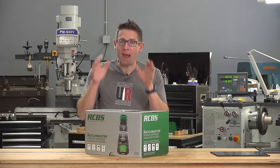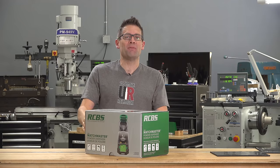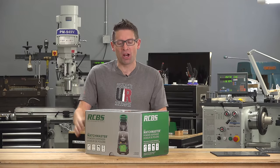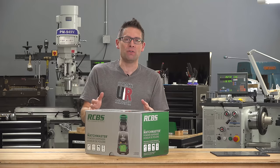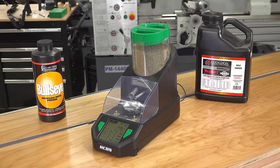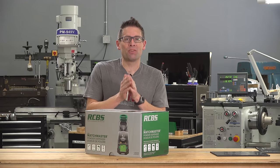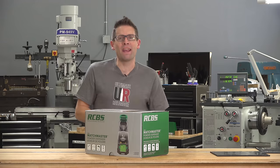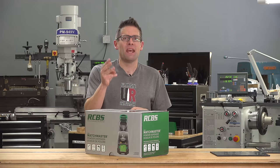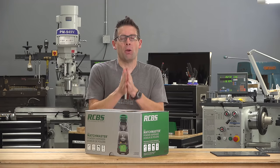What I have here is a powder dispenser unlike anything you've ever seen before. Gavin Gee here from UltimateReloader.com. I'm talking about the all-new RCBS Matchmaster powder dispenser that can dispense a powder charge in as little as 20 seconds, and in match mode it can attain accuracy down to 0.04 grains — almost three times as accurate as most common off-the-shelf powder dispensers.